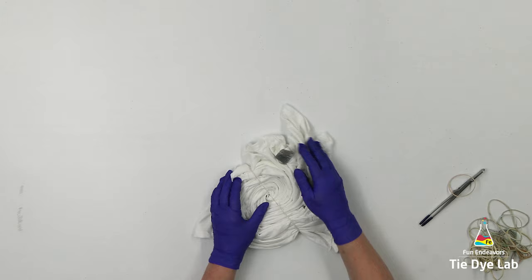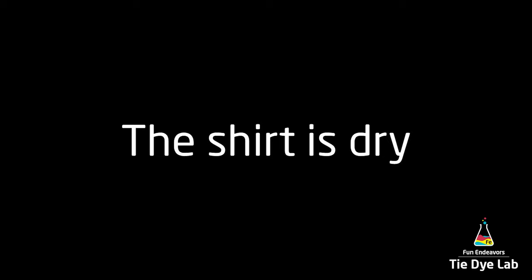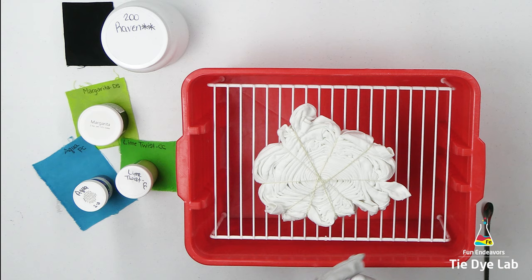Once I have the shirt spiraled, I'm going to hold the folds in place with some rubber bands. I set the shirt aside and got busy working on some other projects, so the shirt ended up drying out before I got back to it. For this shirt, I'm going to use black liquid dye, and the other three colors are the ones I'm going to use to ice dye the shirt.